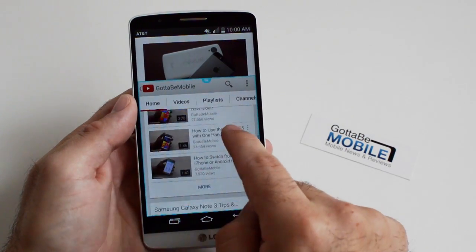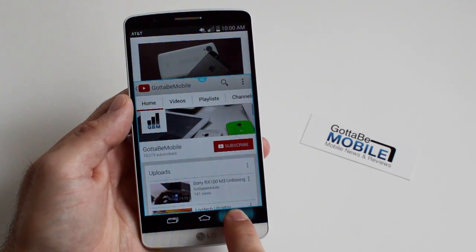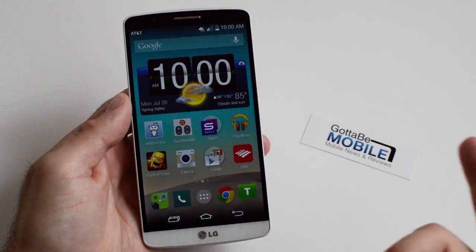You can make YouTube a little bigger and then you have that layout. Push and hold again and it goes ahead and kills the dual window mode, and then you just hit home and you're back to as you were before.